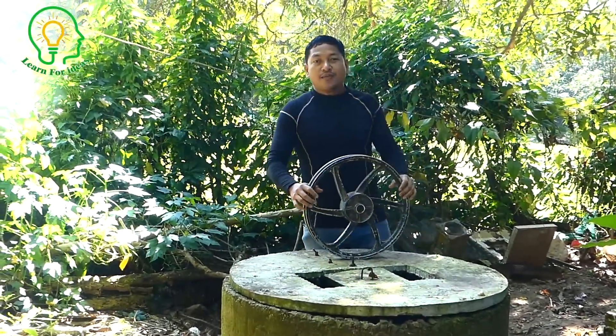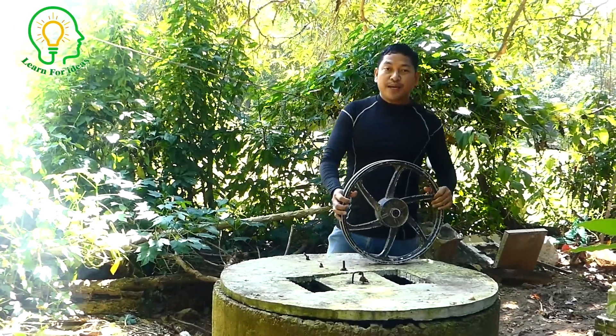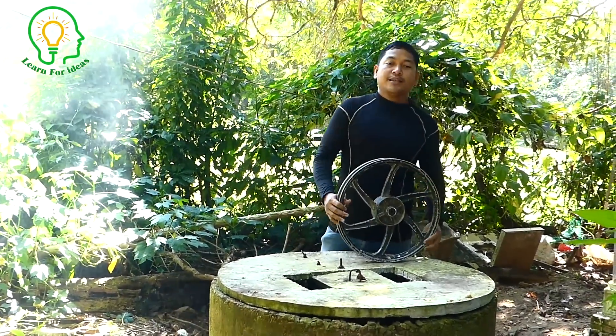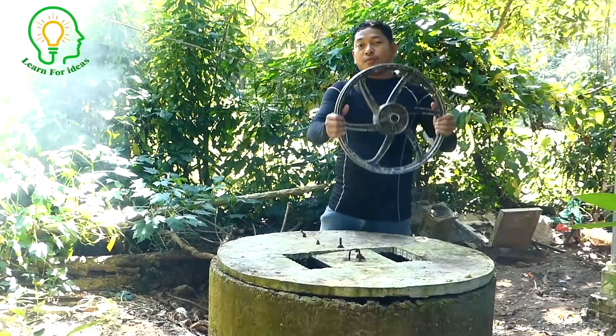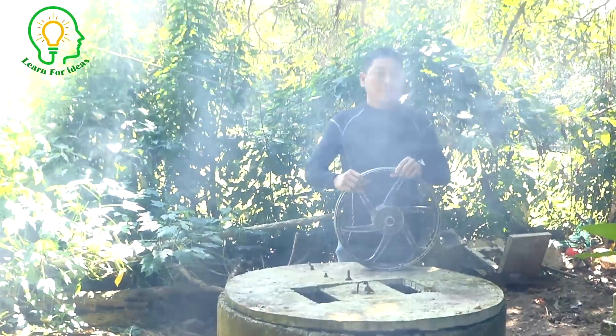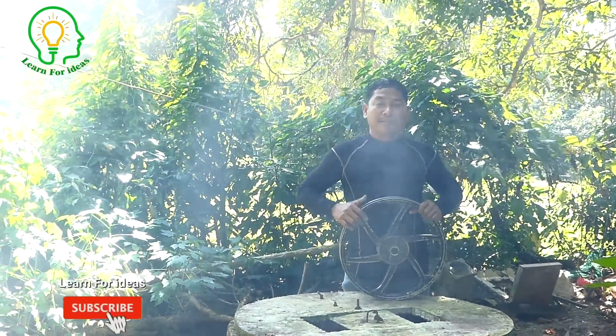Hello everyone, today I want to show you how to make the wheel pump. The wheel comes from this well. I just use the motorbike wheel and move it like this to get the water. Let's see my process of how I make it.